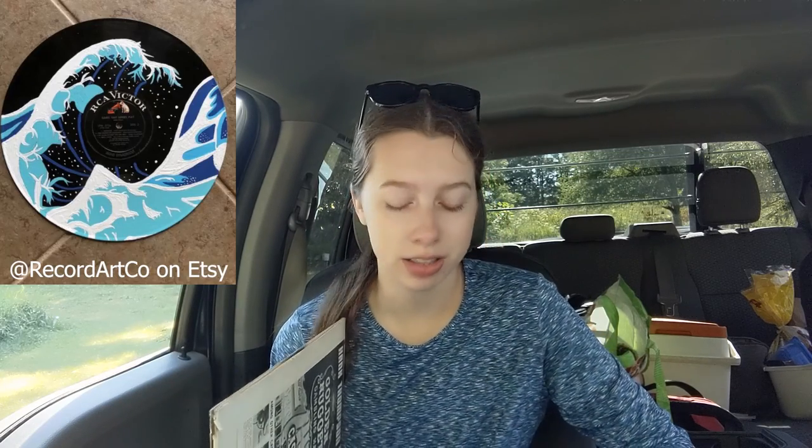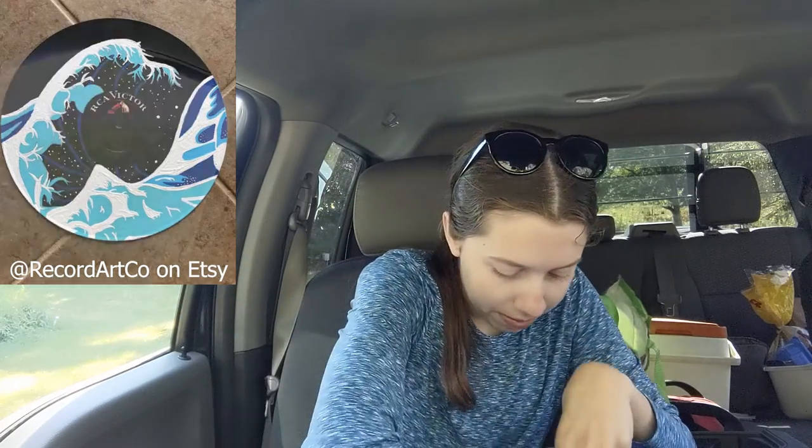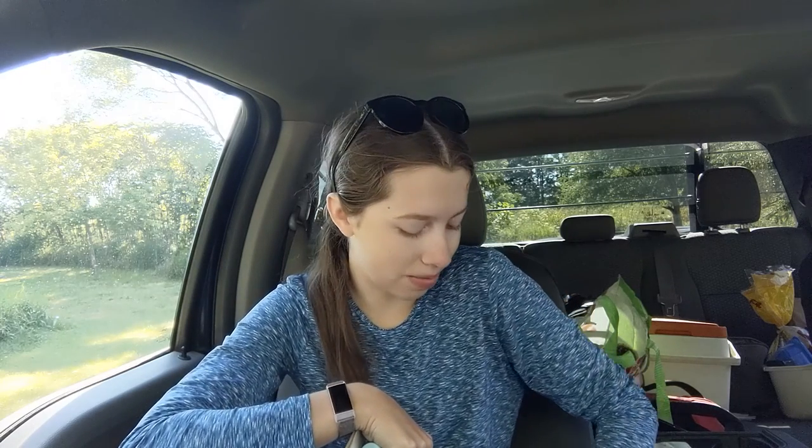I saw some inspiration on Pinterest, which I'll show you guys. So I'm going to be painting a wave on it. I also bought some acrylic paint and paintbrushes because I'm away from home, so I don't have any of my stuff.